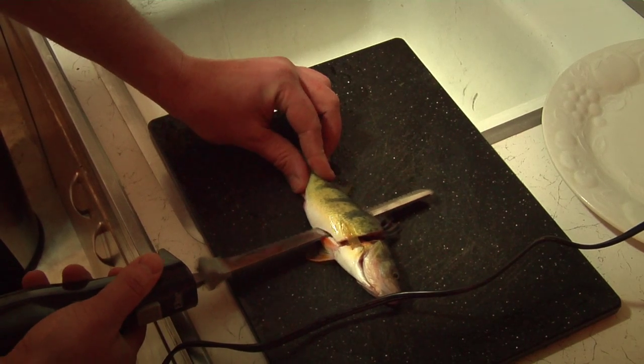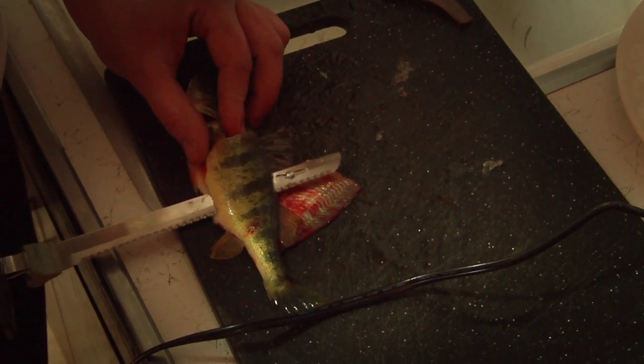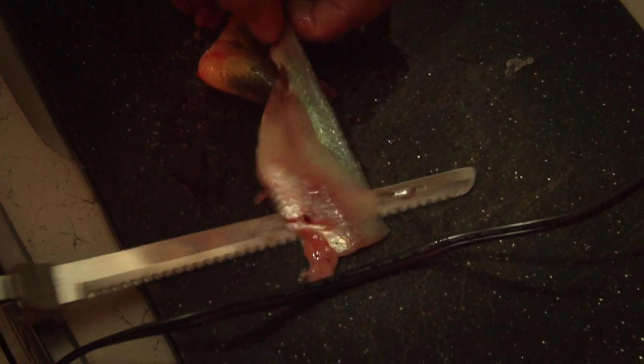I'd prefer to use an electric fillet knife. It cuts your time in half or more. It takes all the labor and the mess of using a normal fillet knife out of it.